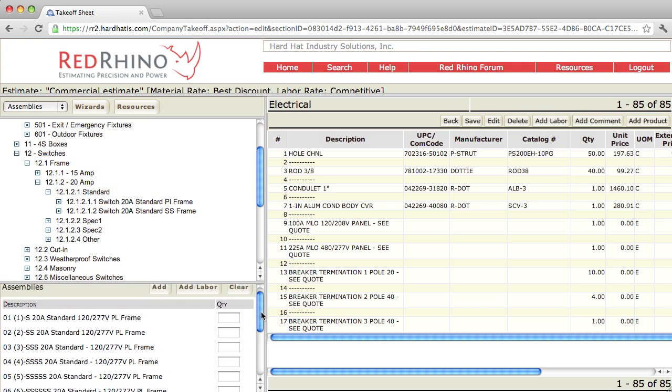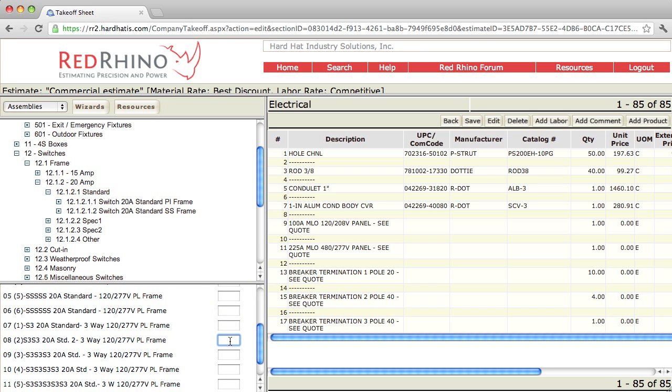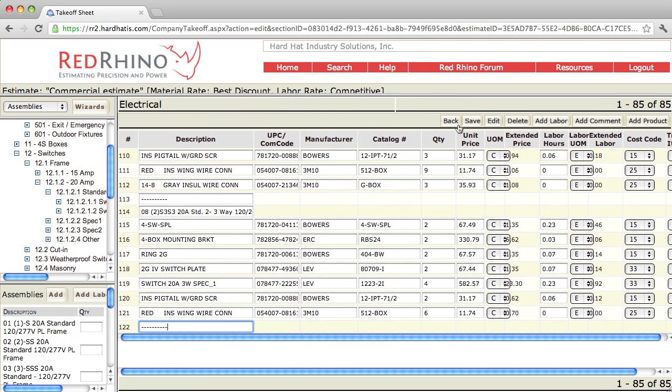I'm going to input them like I would on a real job. Let's say I counted 22 one-gang switches and 14 two-gang switches and three three-gang switches. I'm going to scroll down to the bottom — the three-way switches are down here. I'm going to say there were two two-gang three-way switches. Now I scroll back up to the top, click Add, and it populates the materials at the right. I click Save to save my work.